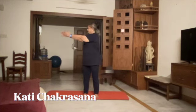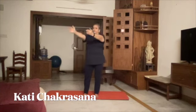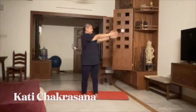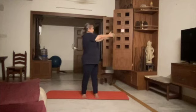Now let's do Kati Chakrasana on your right. Come back slowly on your left. Come back.